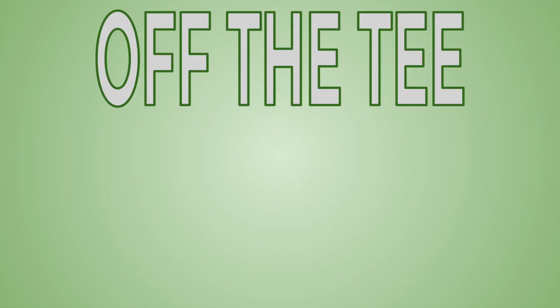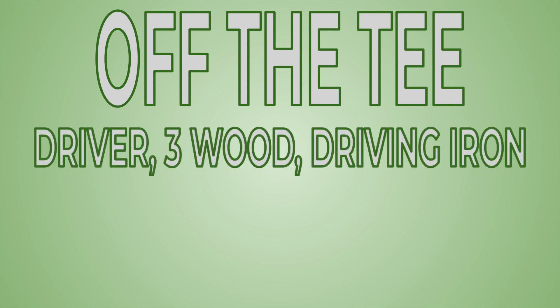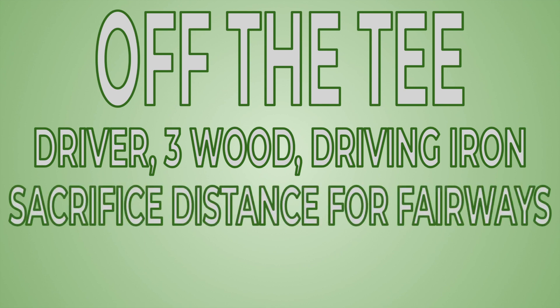First off, we're going to talk about off the tee. The first thing I want to talk about is driver, three wood, and driving iron. A lot of people who are struggling to improve their scores will just hit a driver off the tee no matter what the hole is, as long as it's not a par three. But I implore you to look into a three wood and a driving iron off the tee. Three wood and driving iron — a driving iron especially — are much more easy to control. If you can hit fairways and just take a couple yards off, the fairway may be very well worth it.